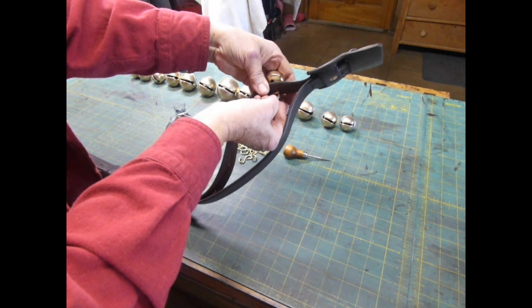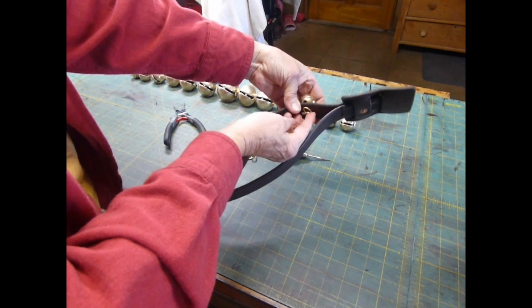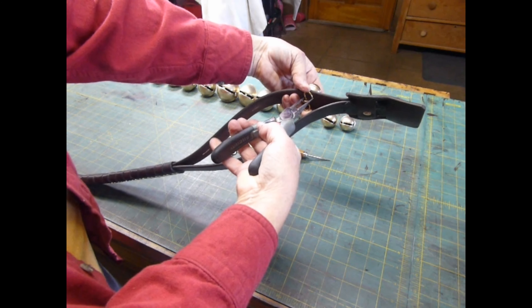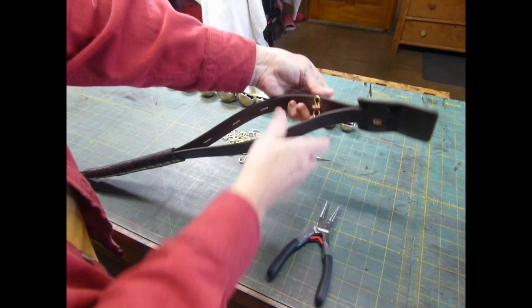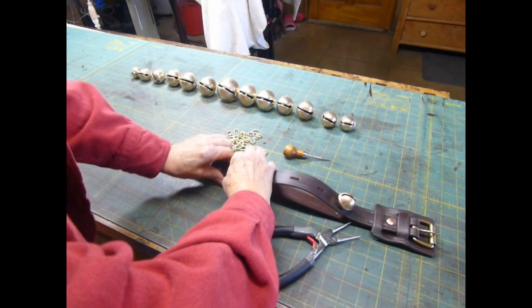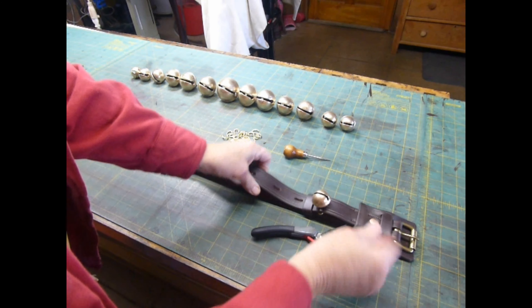I'm going to install the bell in the bell strap, wrap a bell pin in place, crimp the bell pin closed so it looks like a figure eight, and then slide a keeper loop next to it.